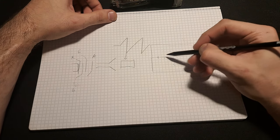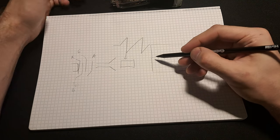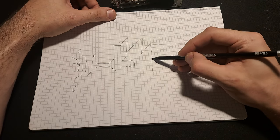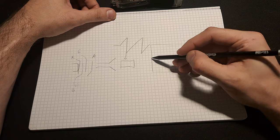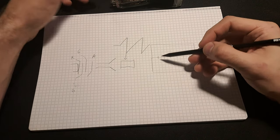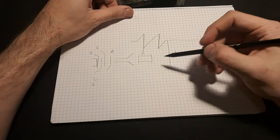The time base is measured in seconds per division. If a scope has 10 horizontal divisions and you're at one microsecond per division, the beam moves one division in one microsecond. That's how you do frequency measurements and time measurements with an analog oscilloscope.